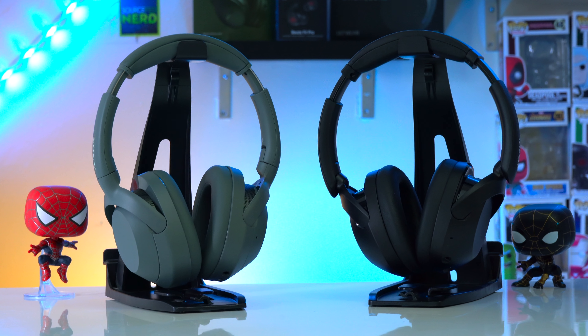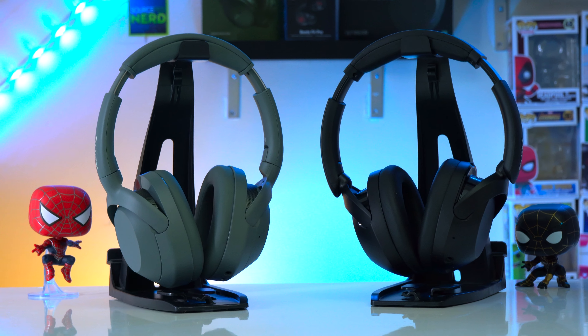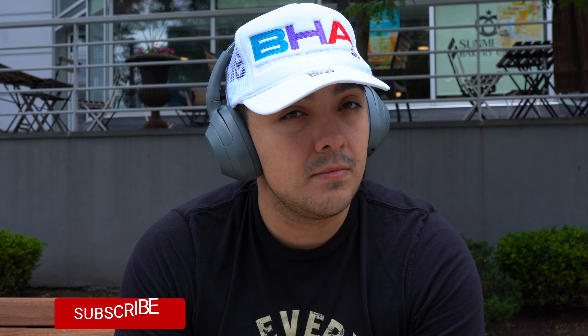Regarding pricing, the Ultware have a retail price of $200. However, these headphones are starting to go on sale now for $180 — a solid pickup. These headphones are great for constant commuting on the bus and I think these are amazing for the gym.